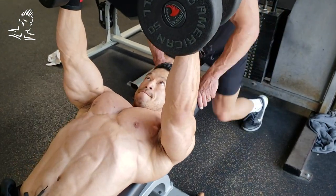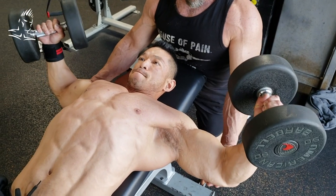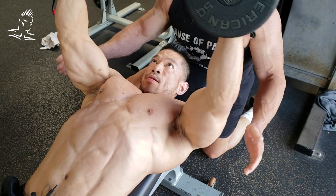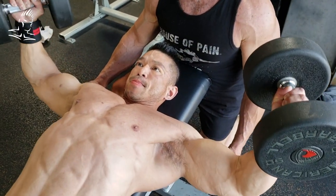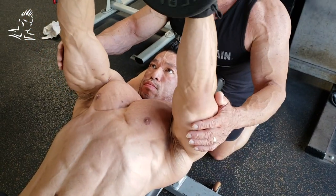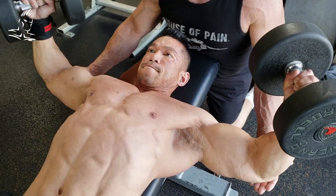So I mentioned earlier that this is going to be an ESPX2 workout. We're actually doing a superset rather than straight sets to focus on both the stretch portion of the rep and then the contracted portion of the rep.